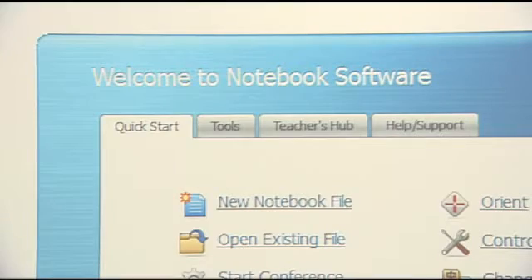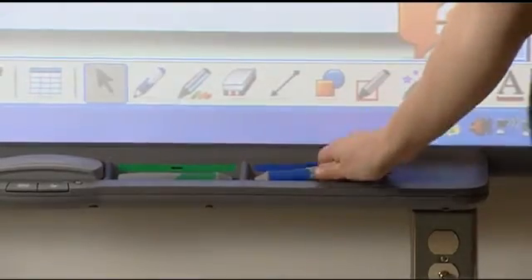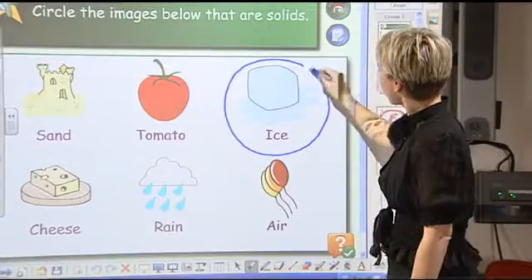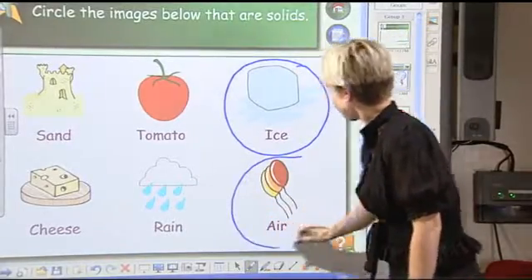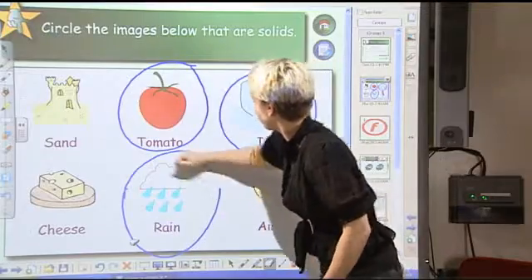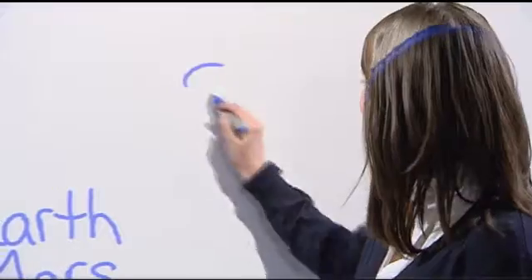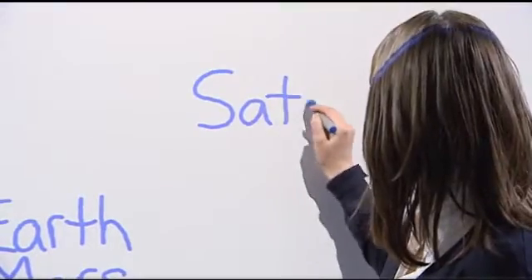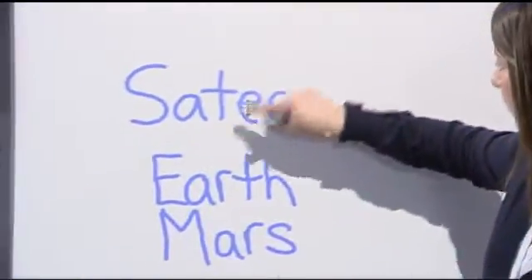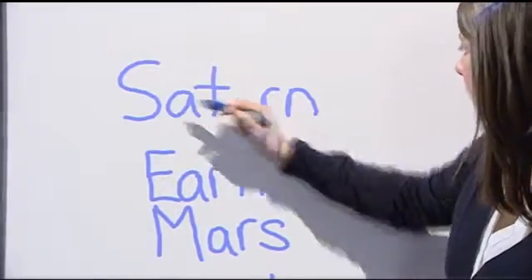What is touch recognition? It's the newest feature in our SMART Board interactive whiteboards. With touch recognition, you can use a pen to write, a finger to navigate, or a palm to erase. Touch recognition lets you automatically switch between ink, touch, and eraser mode, and there are no extra buttons to press or extra tools to pick up.